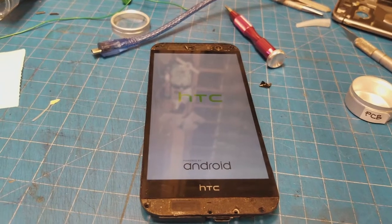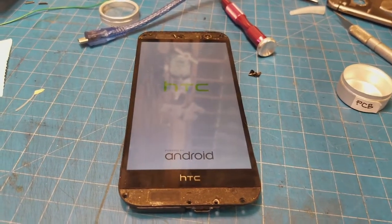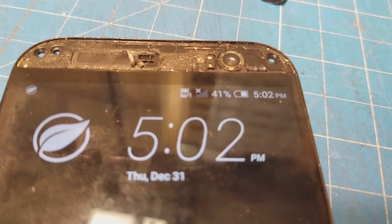That's a good sign — it's booting up. So I was able to take it apart and put it back together without destroying it, and the battery is at 41%, but it thinks it's 5:02 PM — I don't know why.